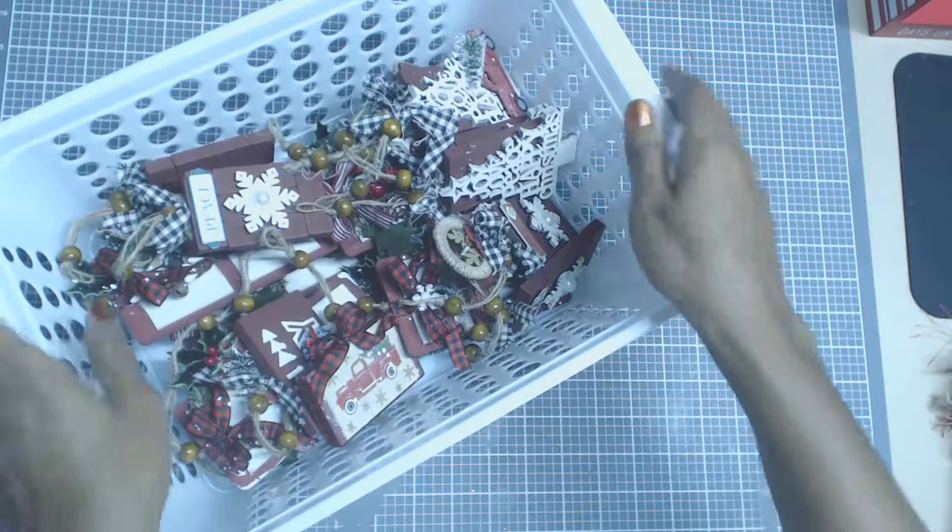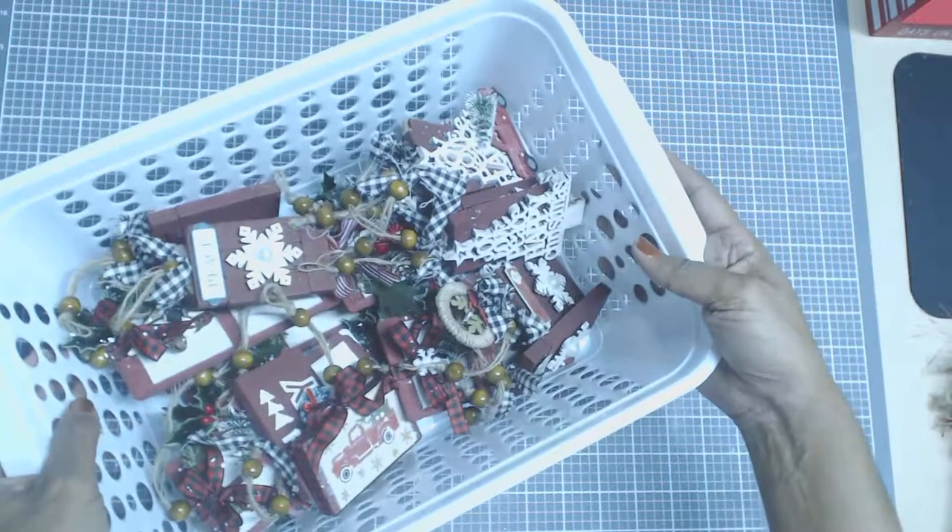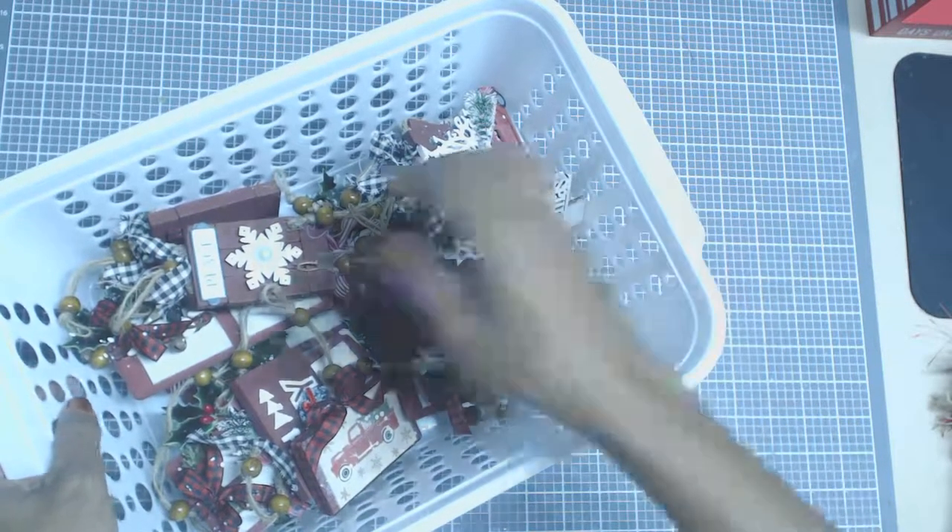Hello everyone, welcome back to Crafting on a Budget and this is my little basket full of yummies.